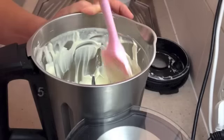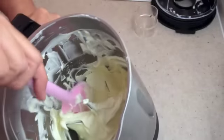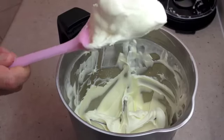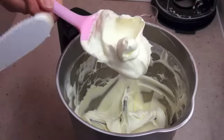We're nearly done — I'd say another 4 or 5 seconds. Five seconds later, this is what you should have. It's actually holding its peaks, you can see that. That's what we're after.